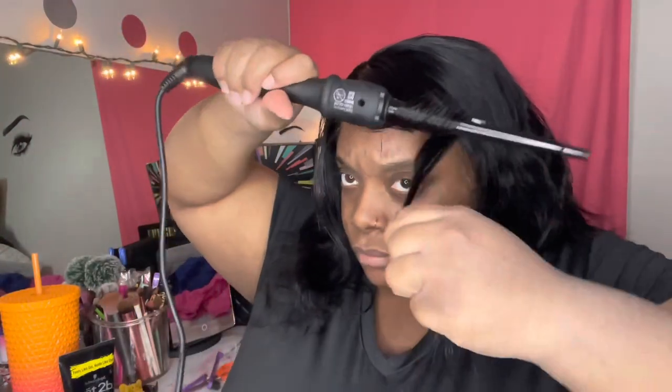Now I'm just throwing me a few wand curls in there, just to define the wave a little bit more, just to give it that look I'm going for. And the look I'm going for is that sexy, wavy, grown, and sexy type of look — y'all know that little bob that Brandy used to wear back in the day. That's the look I'm going for.